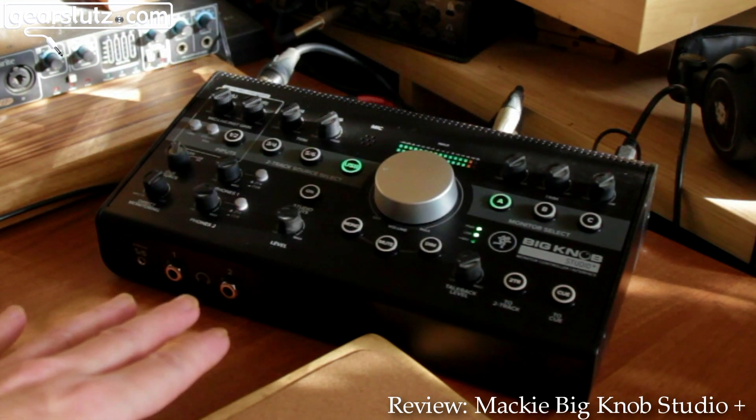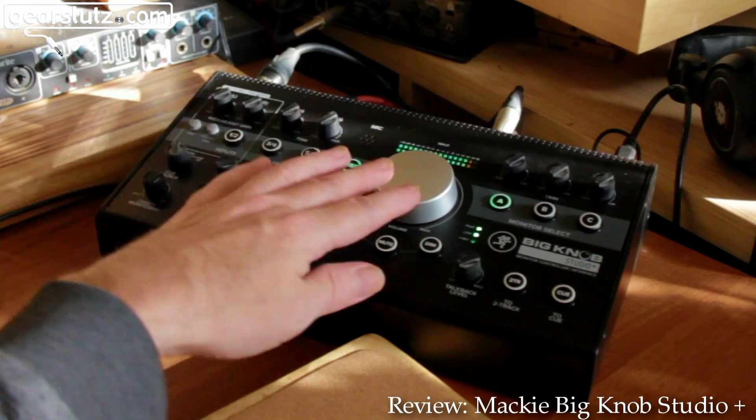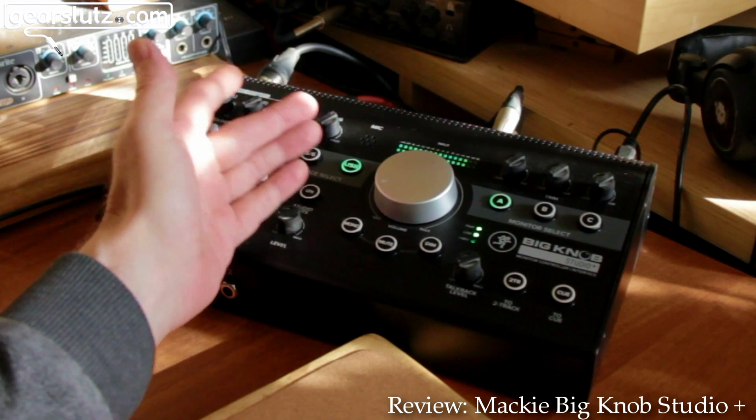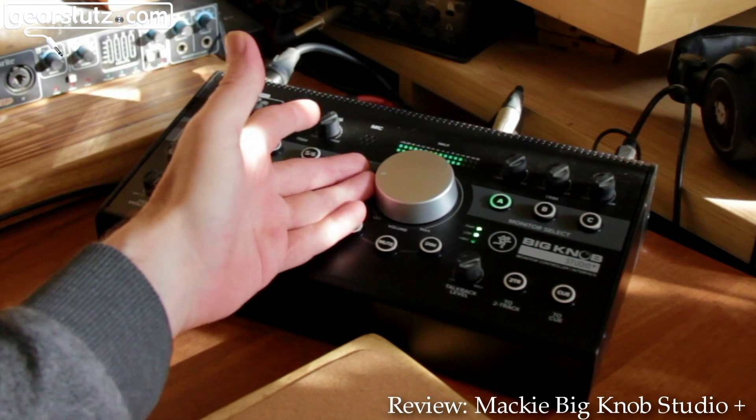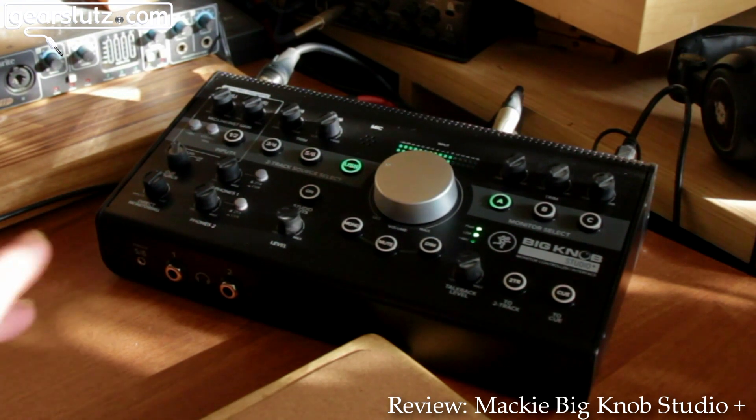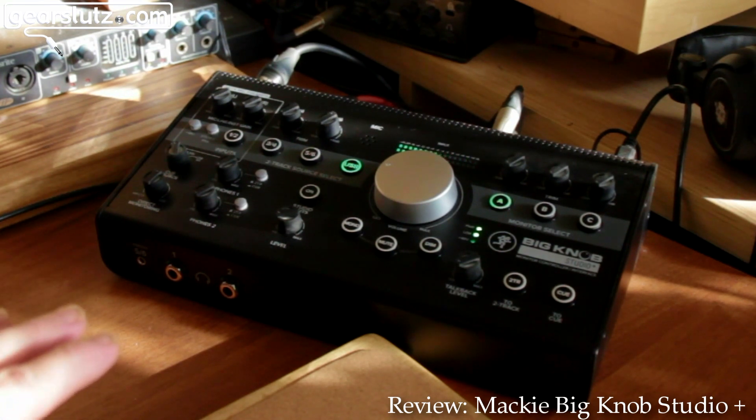You do start to lose a little stereo image with the headphone amps at really minute volumes — you can hardly hear it; in fact you can only really hear that disparity on headphones. There's plenty of gain on tap as well, which is nice. If you're using diverse elements in the studio — maybe unbalanced and balanced gear — it's nice to have a little extra gain. I've never felt short on gain with this unit.